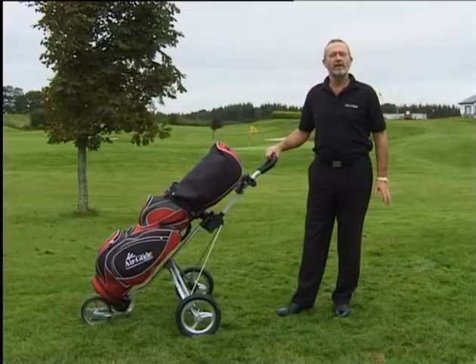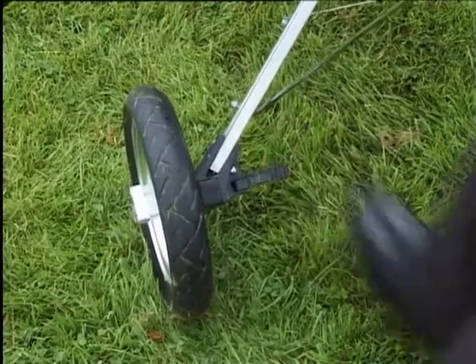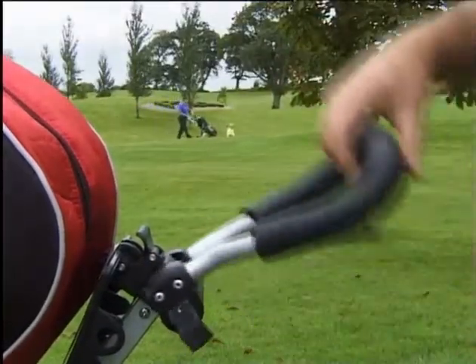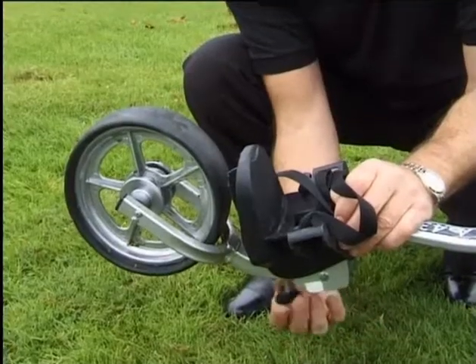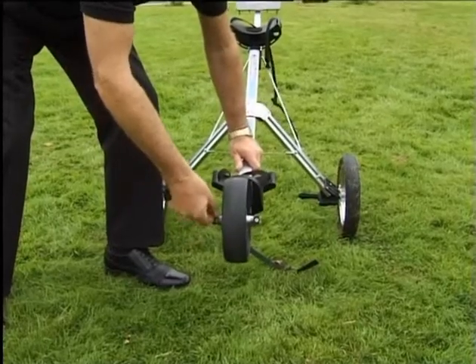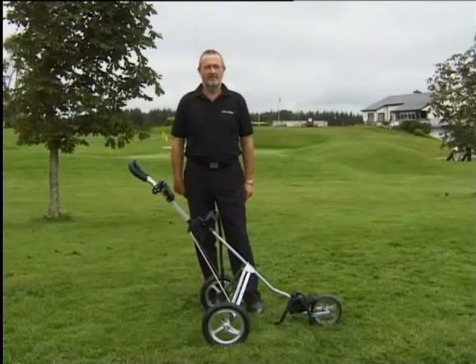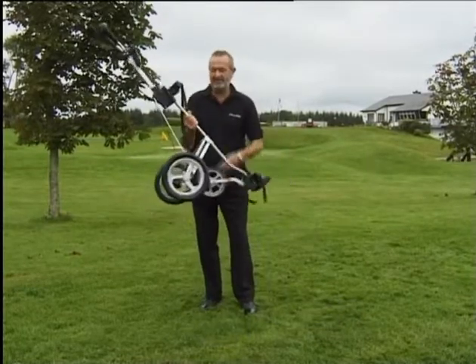The Airdlide has a lot of other features from the Caddy range, such as a quick action brake, adjustable handle, easy release wheels, balance adjuster to suit your bag, and front wheel realignment. The Airdlide is the same weight and folds the same as a standard cart.